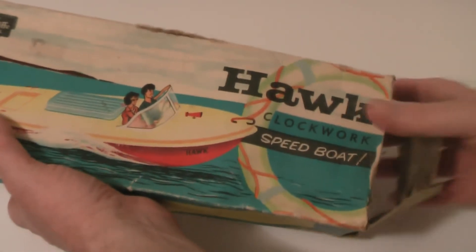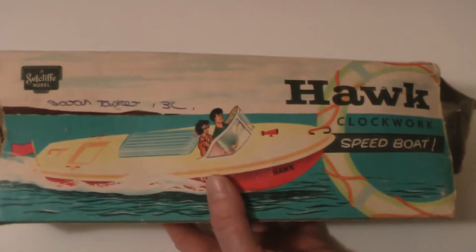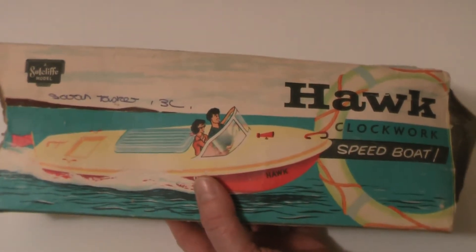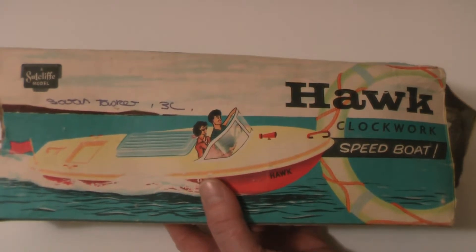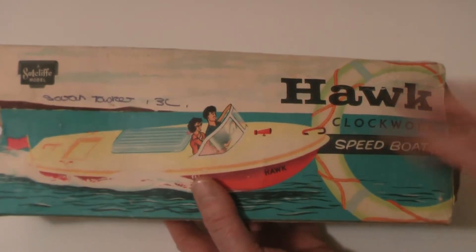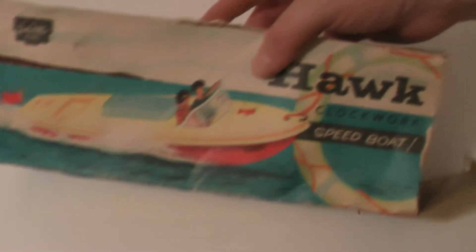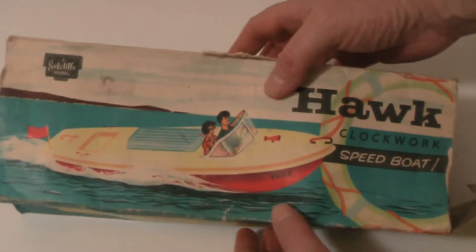Well, the box is in a really really poor condition and it's even got somebody's name on it. I can't read what it says - it could be Steven, I'm not really sure. But look at that artwork, absolutely beautiful.